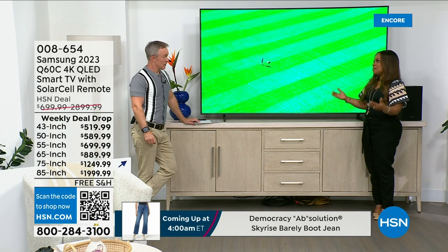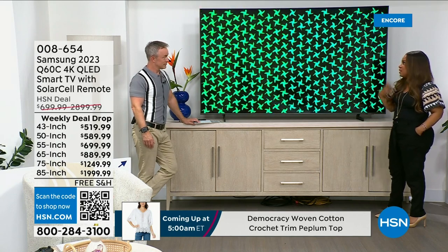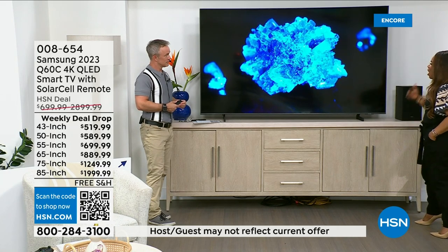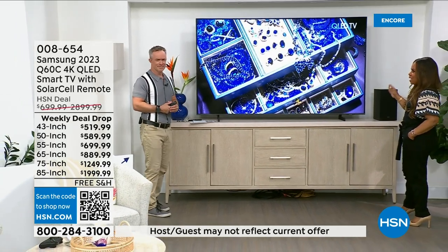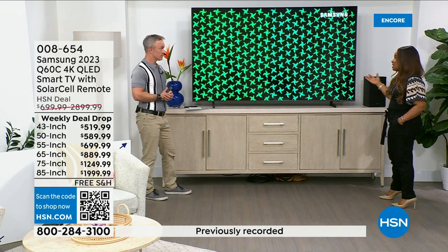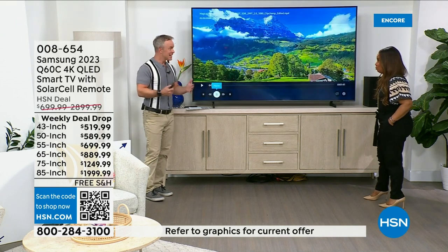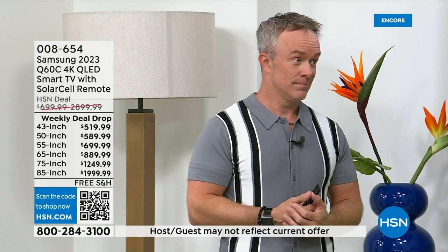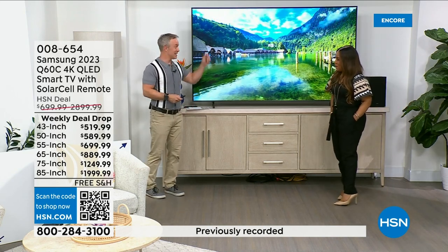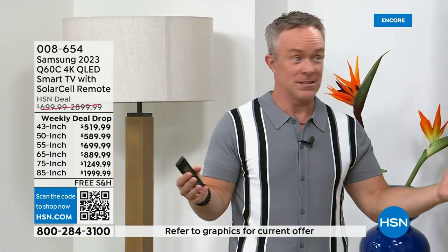For most of us, television is our primary source of entertainment and we use our TVs constantly. Think about the hours and years you'll own this TV — it pays for itself easily. And this is brand-new June 2023 technology, not last year's model, not last month's. Imagine this summer on vacation or a staycation with your family watching this Samsung Q60C QLED 4K.